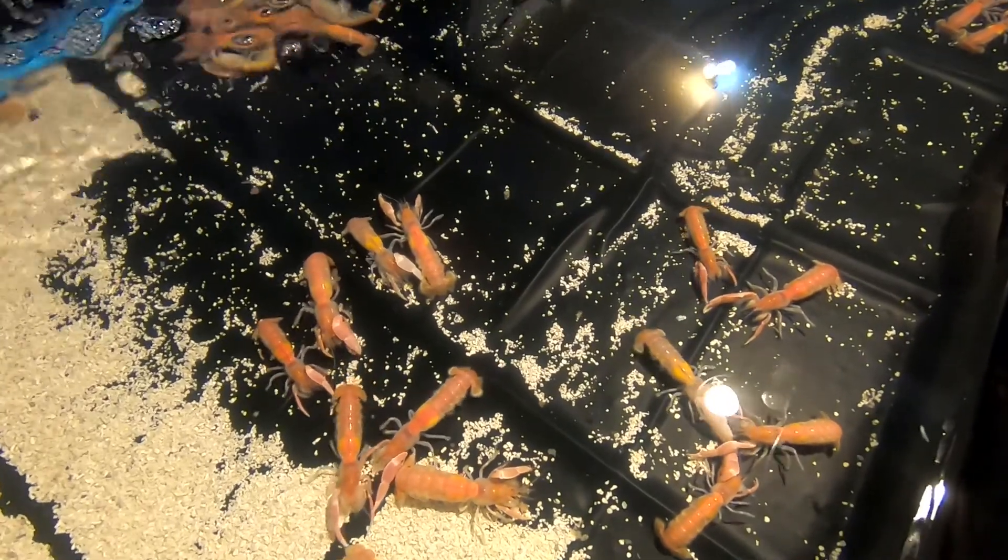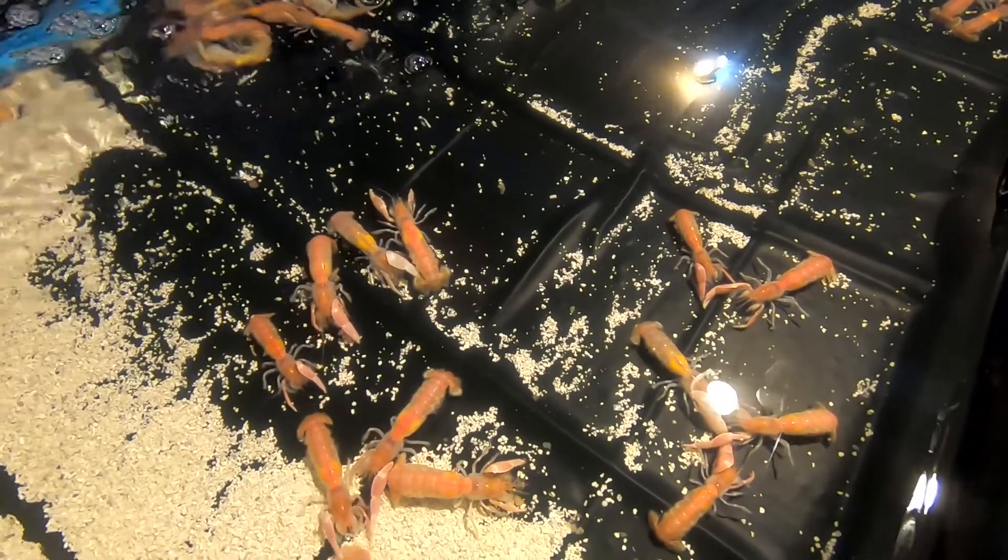I've had these particular shrimp in the water for over a month now, and as I add more shrimp in, I want to be able to identify the originals. I want to be able to know how long I've been able to keep these shrimp alive, so I want to mark them.